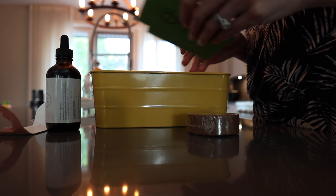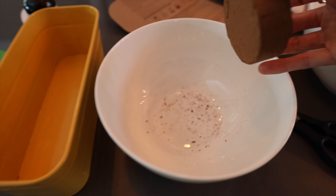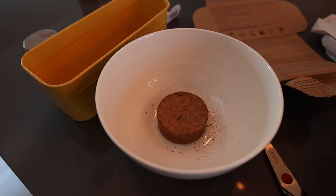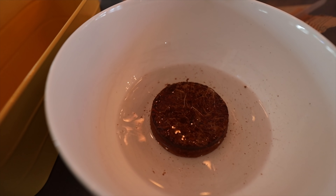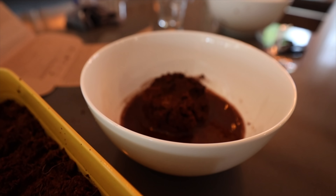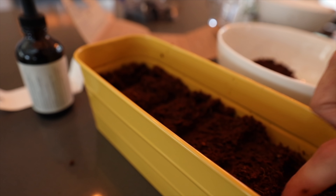Welcome to a new video — this is going to be a happy summer vibes decorating video. The first thing I wanted to kick off was starting my indoor garden. I unbagged it in my previous summer decor haul video. It's the coolest thing — it came with these little pucks, and you add small amounts of water and they expand into soil.